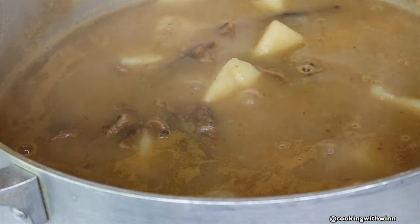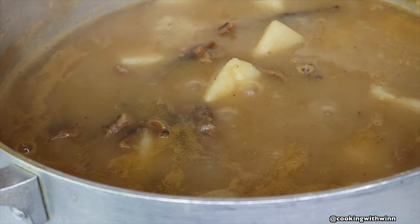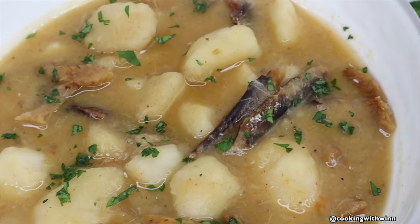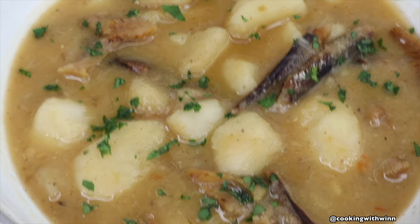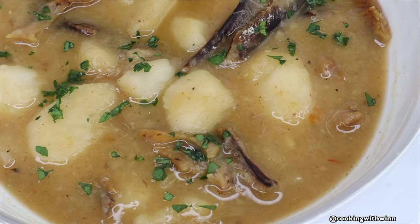At this stage your soup is ready. I went ahead and turned the stove off and let it sit for a few minutes to cool. After my soup was done cooling, I went ahead and plated it — and this is how it looks! If you haven't tried this before, go ahead and give it a try, and if you do let me know in the comment section what you think.